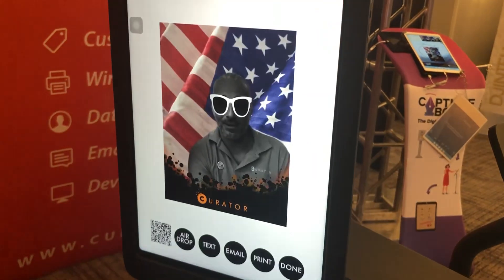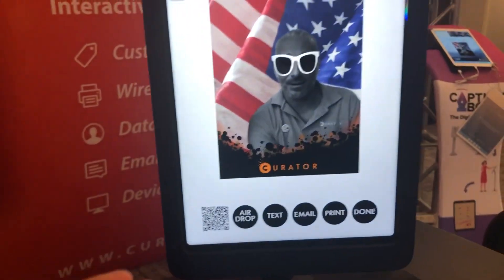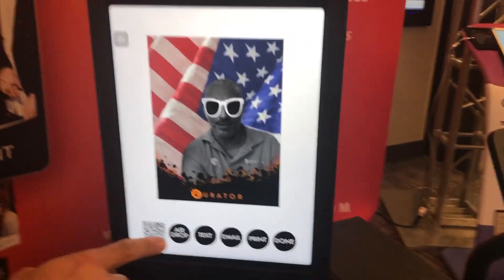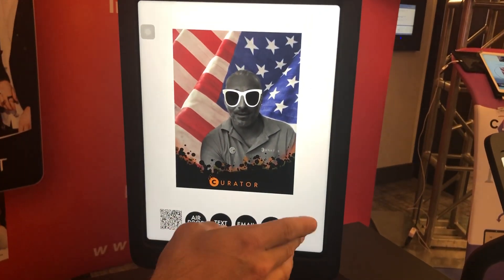There you go, got my photo. Look right here — you've got a QR code that takes you directly to the gallery, as well as a few other surprises. I love the QR code. You also have AirDrop to nearby iOS devices, same thing with text messaging, big buttons for email, print, and done.